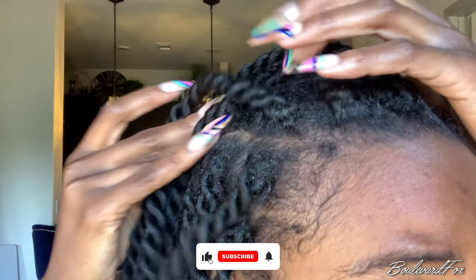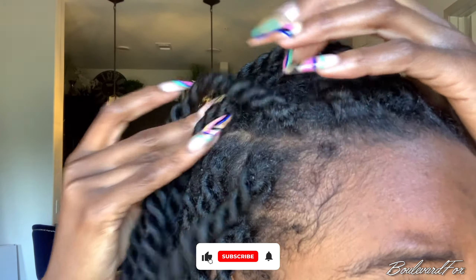Here's a quick close-up of what my roots look like after four weeks — a little dusty. The first thing you want to do is make sure your hair is nice and saturated.